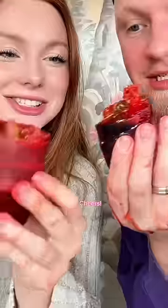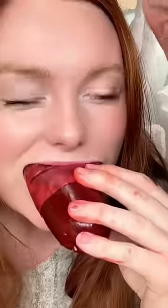Are you scared? I'm scared. Cheers! Oh my gosh.